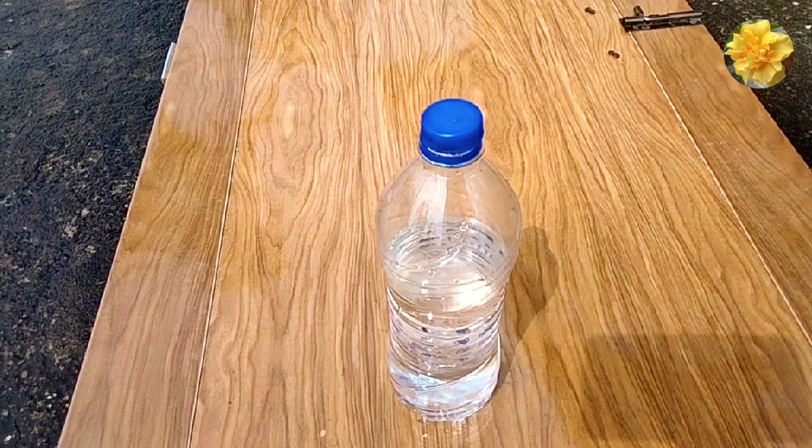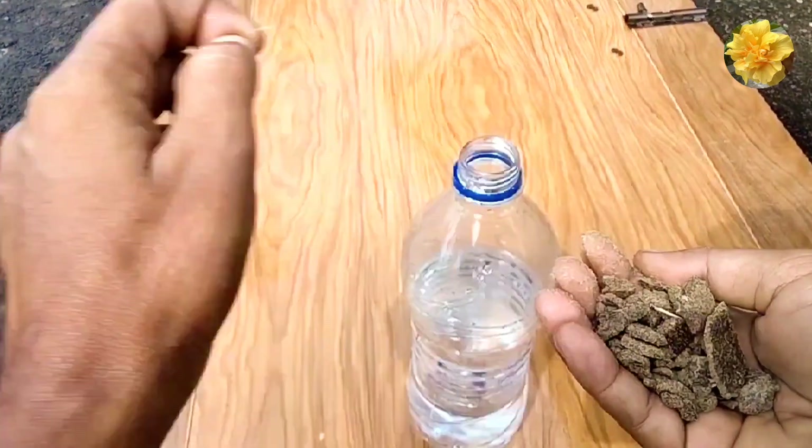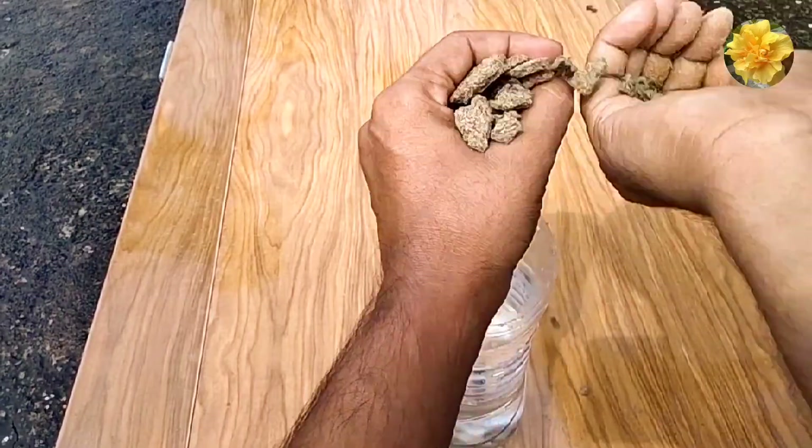First of all, you have to take 1 liter of water, or you can take less. In 1 liter of water, you can take less than 50-70 grams.